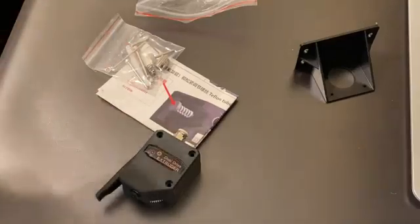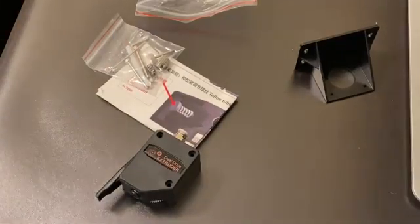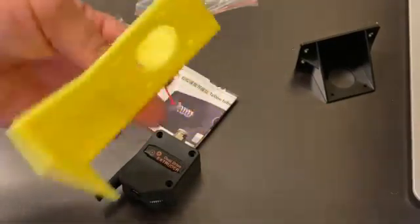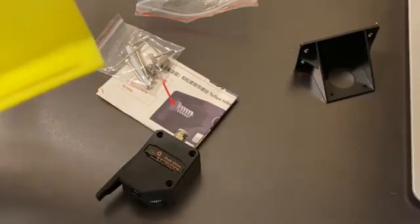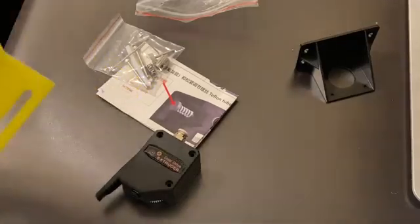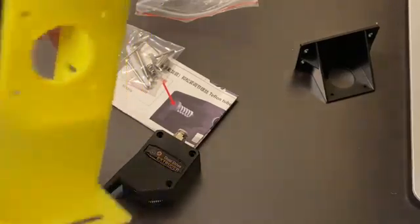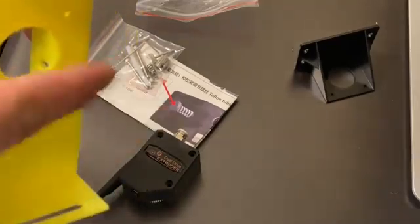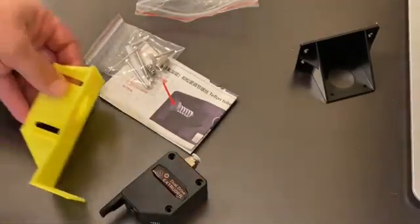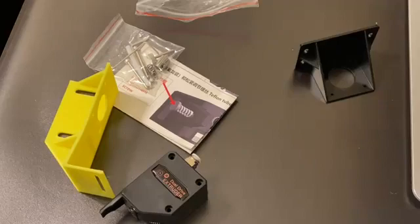What I actually did for my setup — because my printer has a filament runout sensor installed from the factory — is I created this little custom piece. This should, if all my measurements were correct, allow me to mount my filament runout sensor here, mount this to the machine with the same mounting holes, and then obviously the extruder motor and the extruder itself.